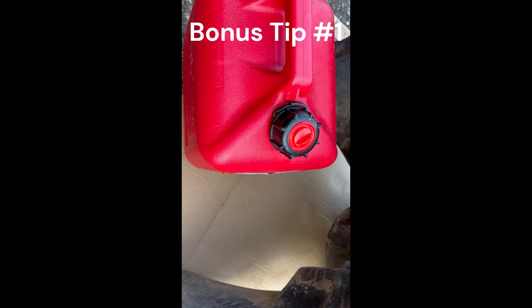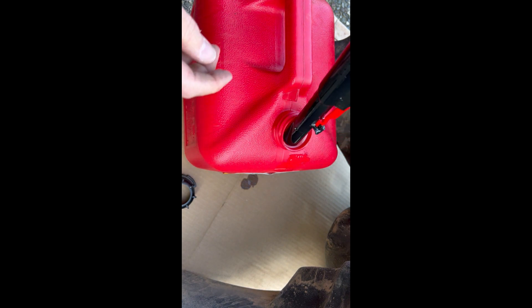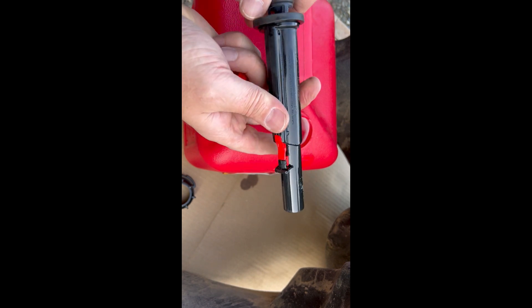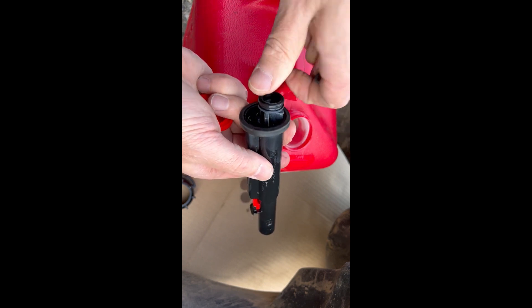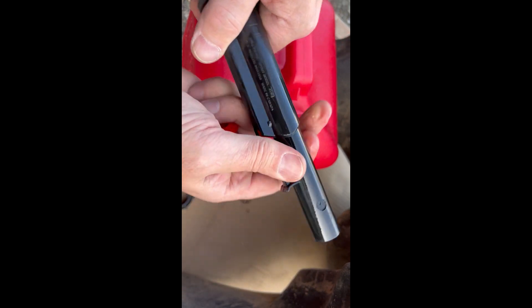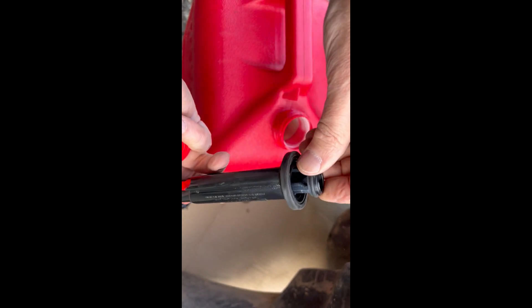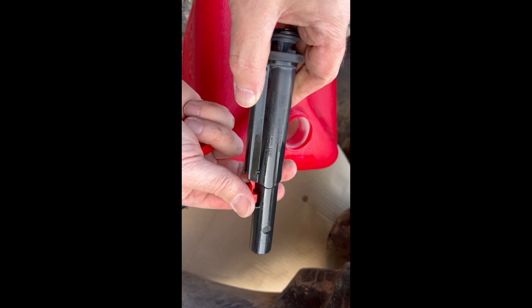One other thing I'll show you since I'm putting gas in — these new gas can spouts are horrible, they're a pain to hold open. But what you can do is pull the O-ring off, push that out, and it all comes apart. There's a spring in there — take that spring out and it'll make your life so much easier. You can take that red piece off too if you want. Put your O-ring back on and it just stays open, which is really nice. They still kind of suck, but it's better than it was.